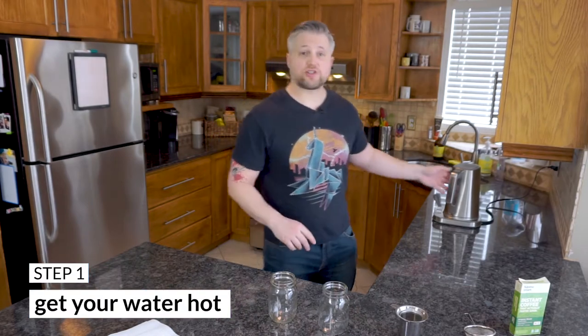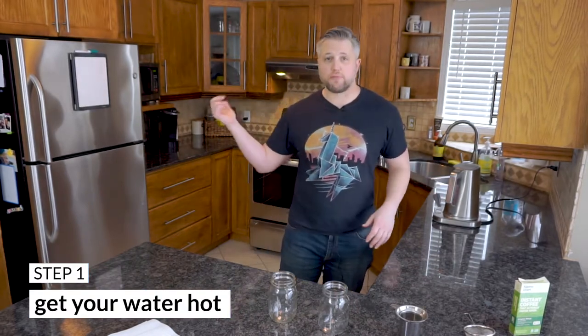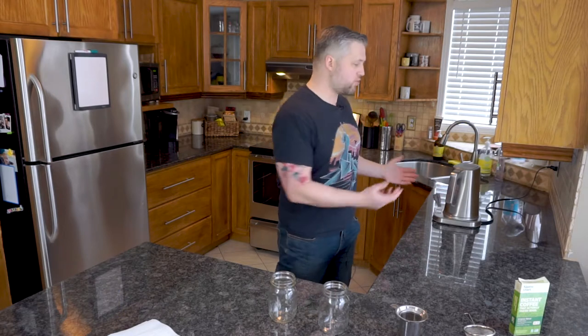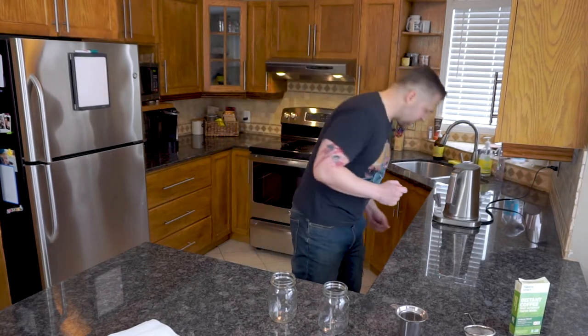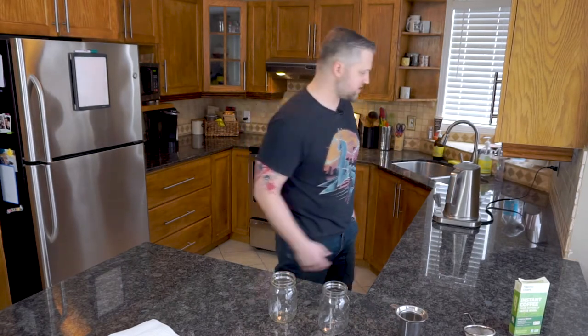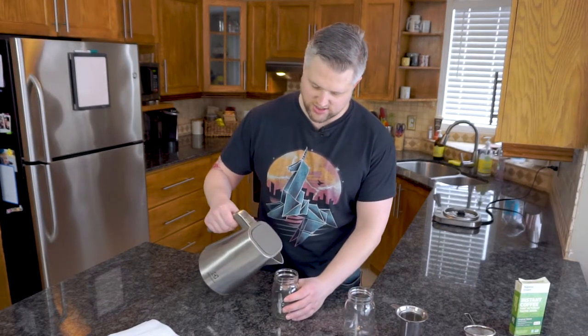Step one is to get your water hot. You have two options: a kettle or the microwave. I'm using a kettle here. You want to heat your water to about 200 degrees — mine is at 203 degrees, which is close enough. Now I'm going to pour the water into the mug.